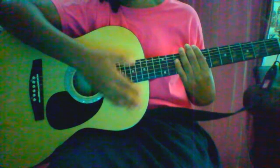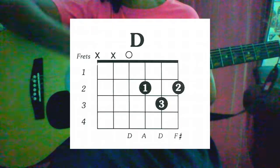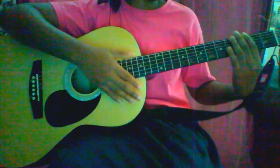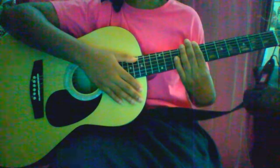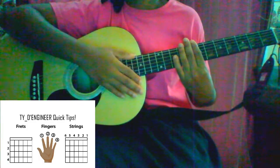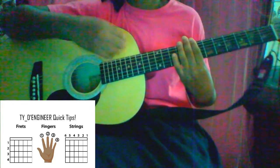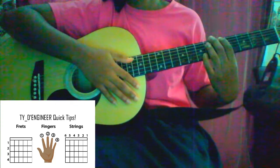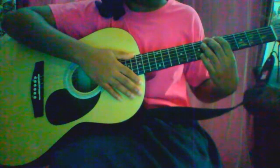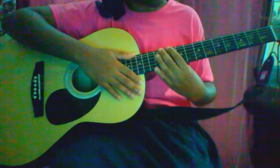Today we're going to be learning how to play the D major chord. Just know if you're a beginner and you're right-handed, you would strum with your right hand and hold your chords with your left — and then the opposite if you're left-handed. So now, let's get into our D chord.